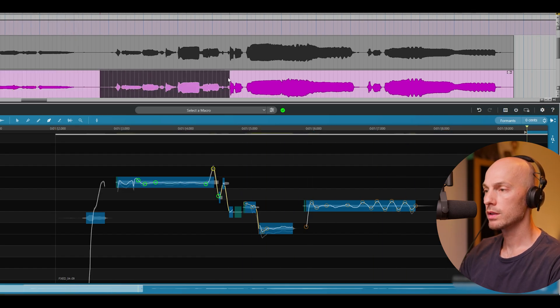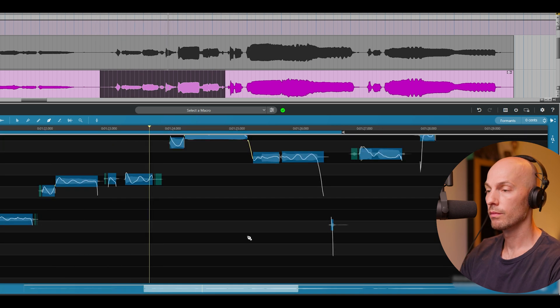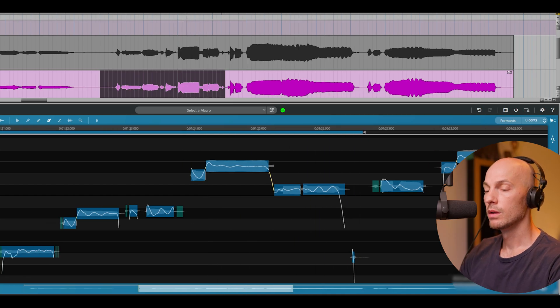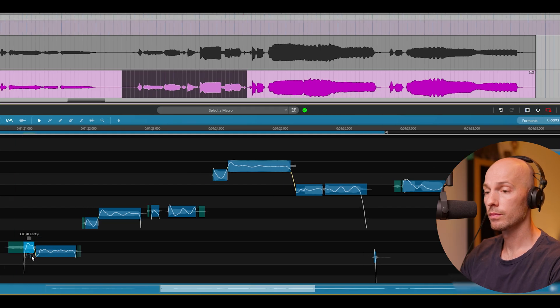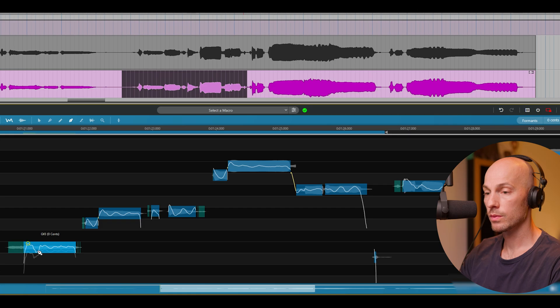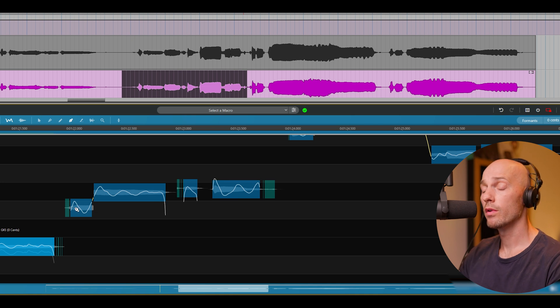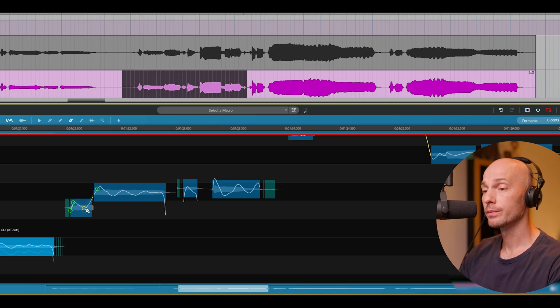Let's move on to the next phrase. A little bit flat here in the beginning — let's cut out that note. We'll smooth and join the notes to even out the performance. And if you have notes where I'm a little bit flat before I hit the right note, you can also try to smooth that out just to get an even result.